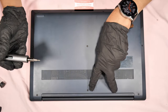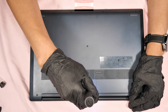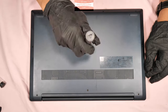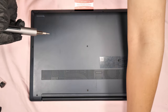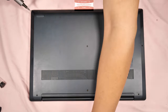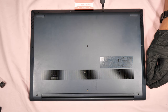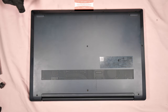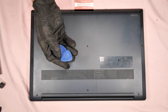For the back cover, I'm going to use the star screw T5. When removing the back cover, you have to use a prying tool — I normally use this tool. The back cover is just plastic.